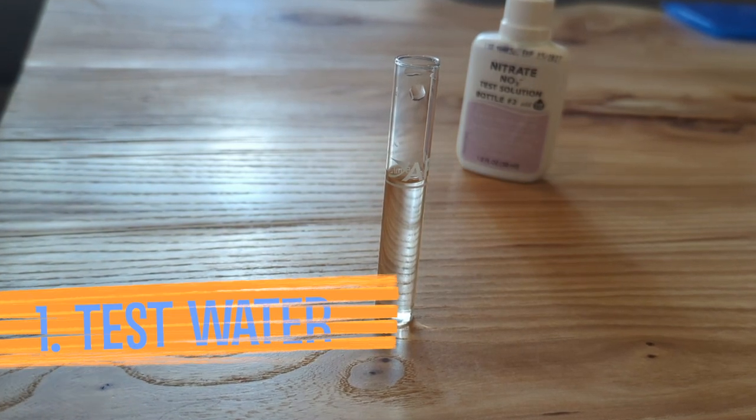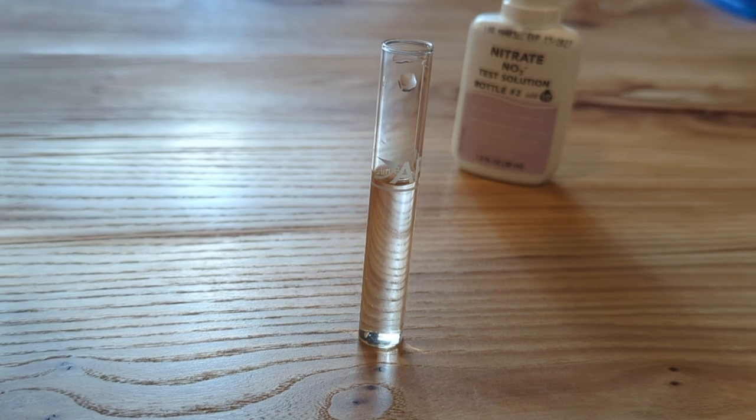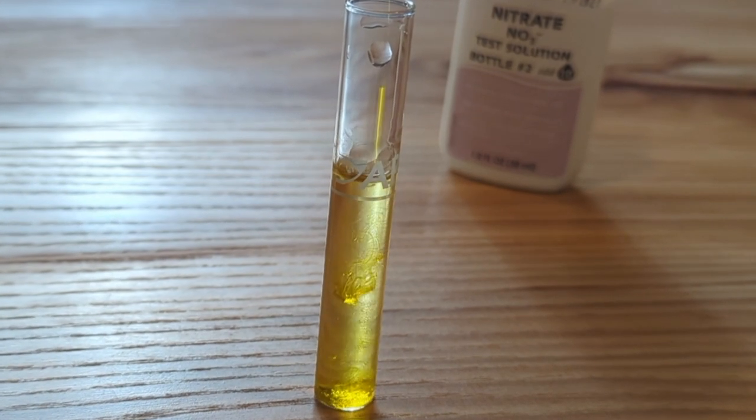First thing is test the water. I like to test my nitrates about once a month because it's a good indicator of whether or not I'm fertilizing properly. If the nitrates are too high, cut back on fertilizer. If you don't have any, your plants might not be getting enough nutrients.